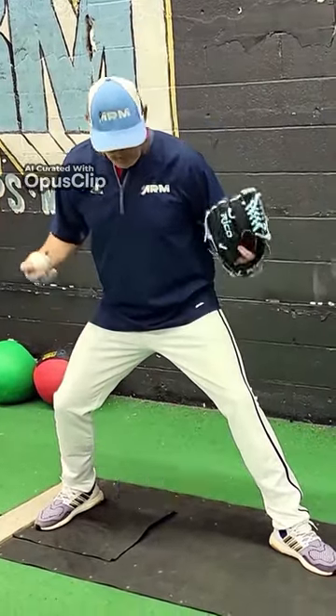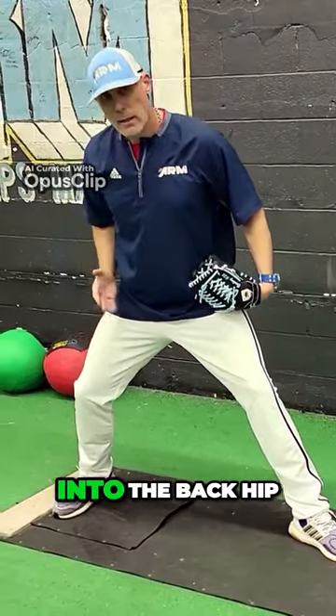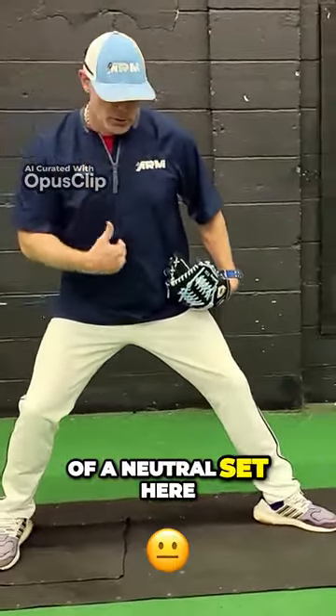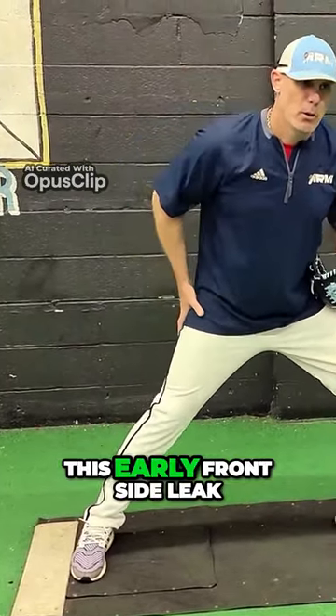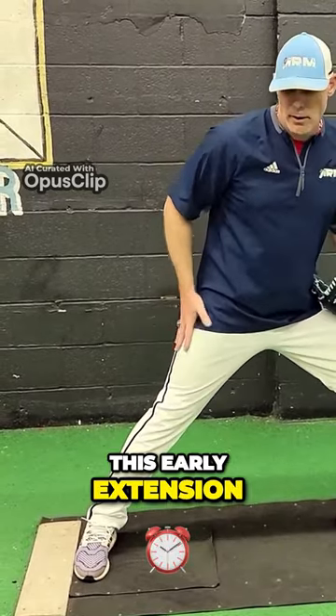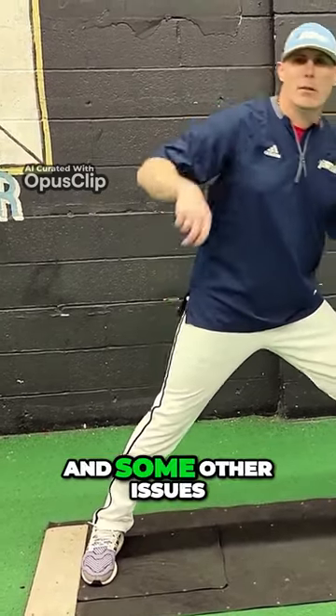As we go through our stride, you'll notice that I'm still keeping the weight into the back leg, into the back hip, and then I'm keeping my chest in more of a neutral set here. A lot of times with younger athletes, you'll see this early frontside leak out front and then this early extension from the back leg. This could lead to some arm drag and some other issues.